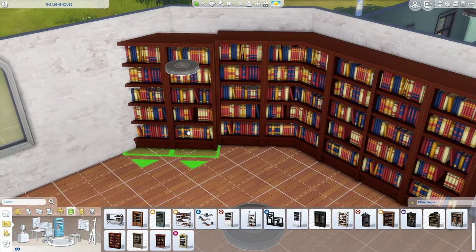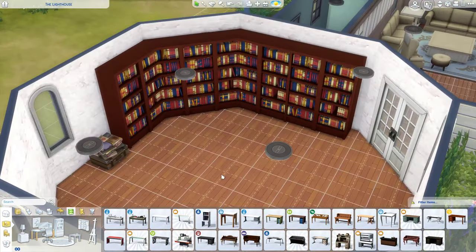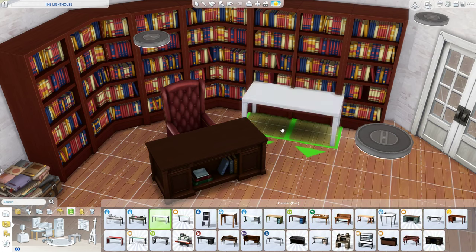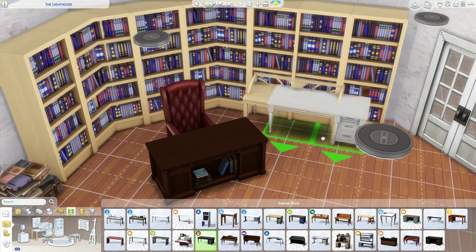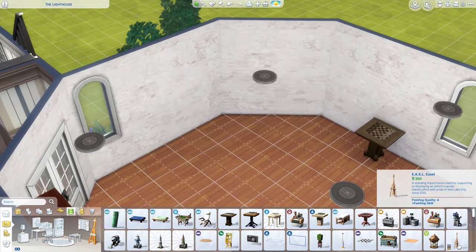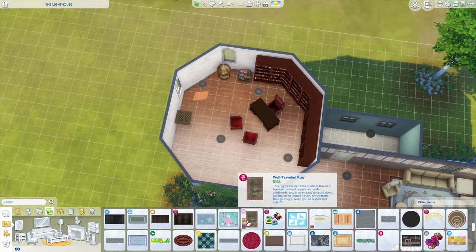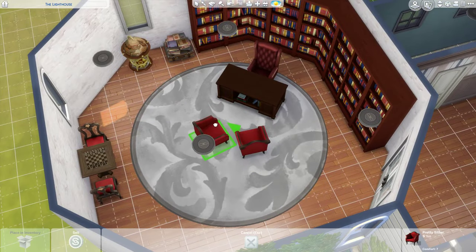I go for bookshelves that are literally just books with no extra detail. I love the colors because they have so many different tones — blues, reds, yellows — whereas the other bookshelves literally only have blue books, and I didn't want to just have blue books. I hear my cat digging at something — got to watch her, she loves to chew things and I don't want her eating my wires.